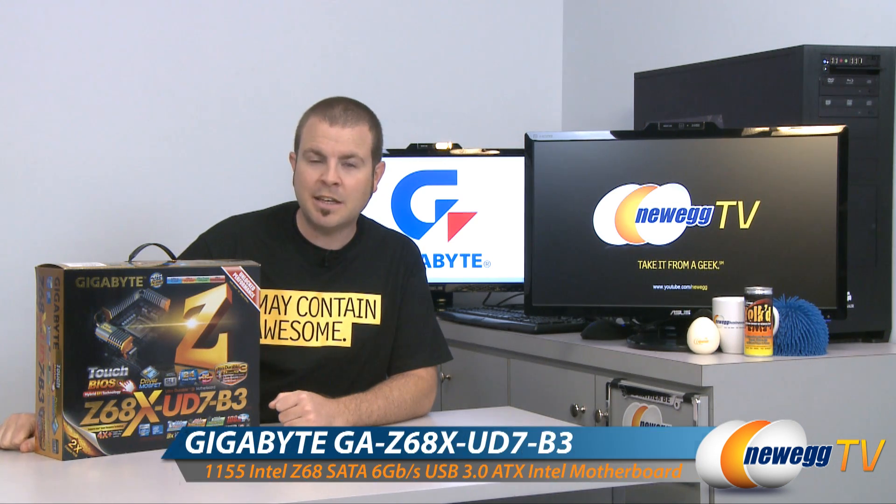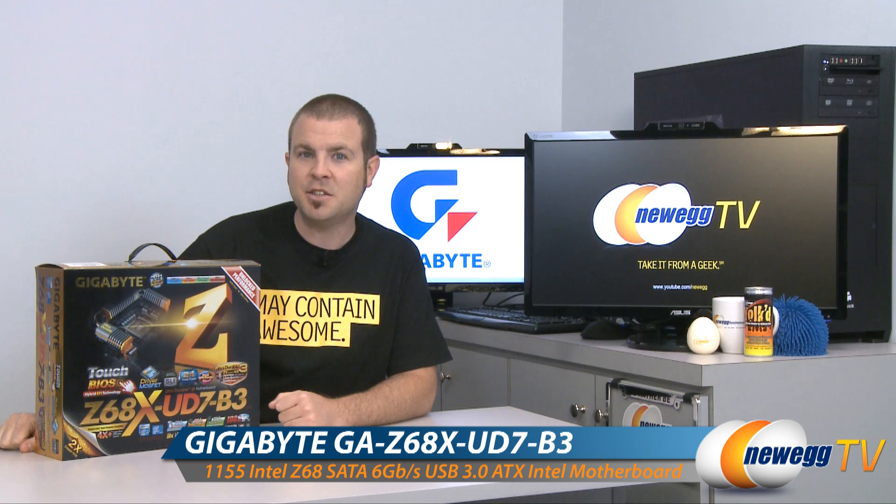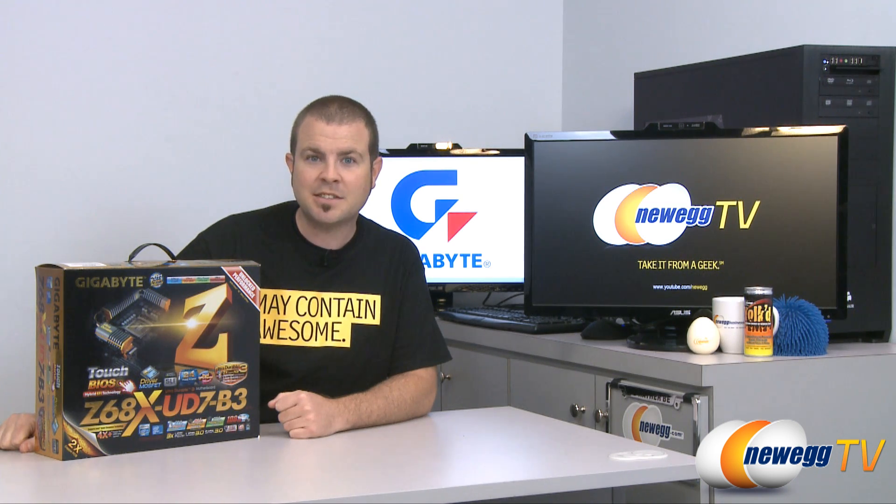Hi everyone, welcome back to Newegg TV. My name is Paul and today we're going to be doing an unboxing and overview of the Gigabyte Z68X UD7 B3 motherboard featuring the 1155 socket and the Z68 chipset, which supports Intel second-generation core Sandy Bridge processors.